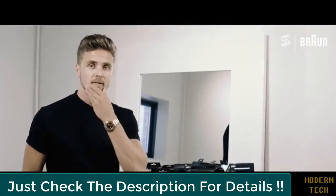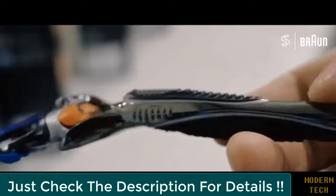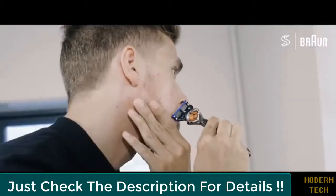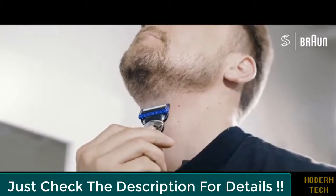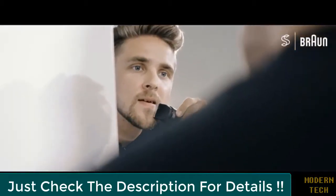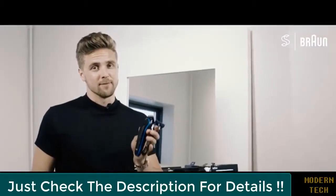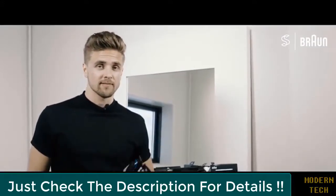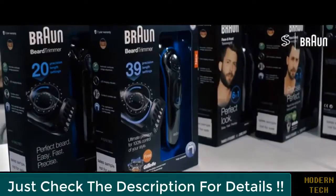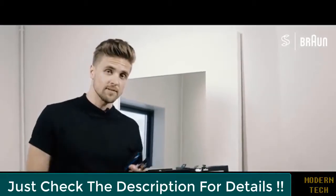Now I have the perfect length and I'll clean up and use the racer for the perfect edges. The beard looks awesome and it was really nice to try out these new Braun products. Please go to Braun.com for more information about the brand new styling lineup. Hope to see you guys next time — looking forward to reading your comments below.